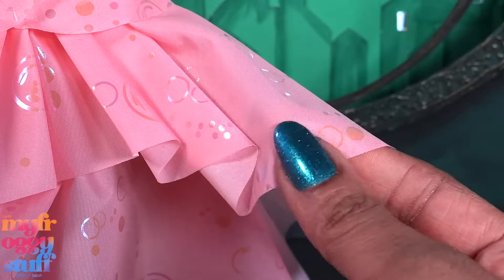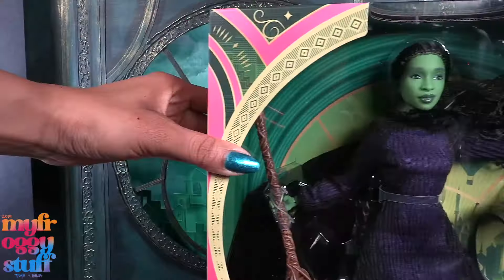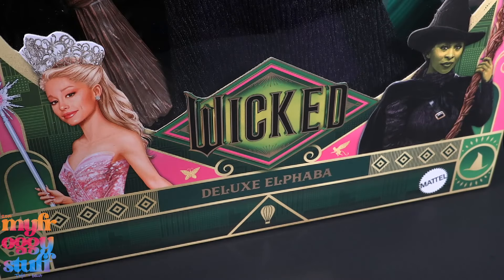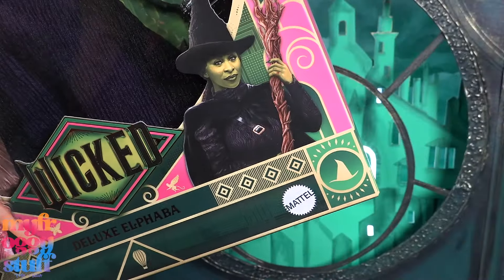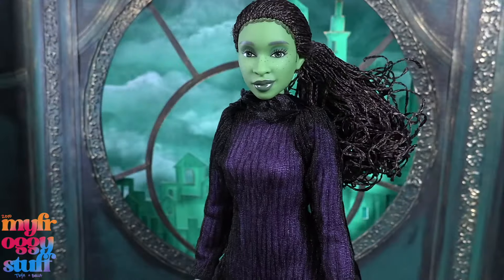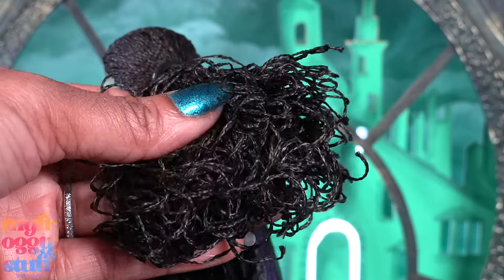The edges are singed and it feels kind of like an umbrella material. Today we are looking at the deluxe Elphaba with a suggested retail price of $39.99. These dolls are made by Mattel and can be found at other retailers. Out of the box, the deluxe Elphaba comes with braids pulled back into a ponytail, curled a little on the ends.